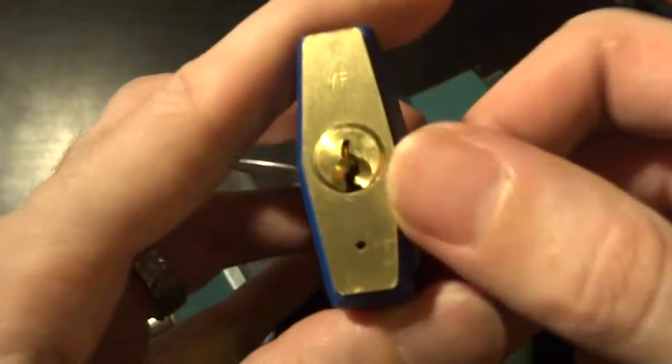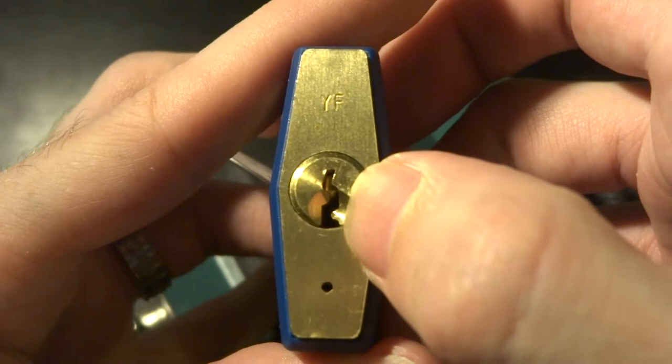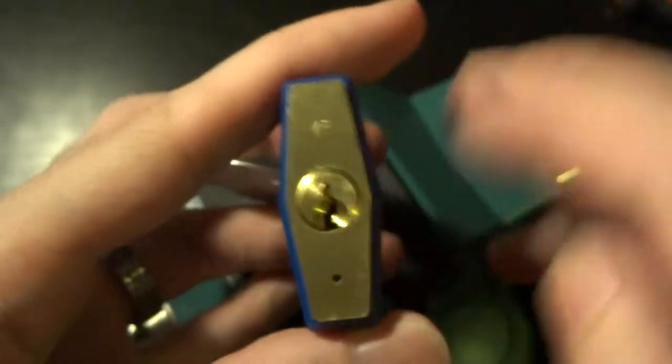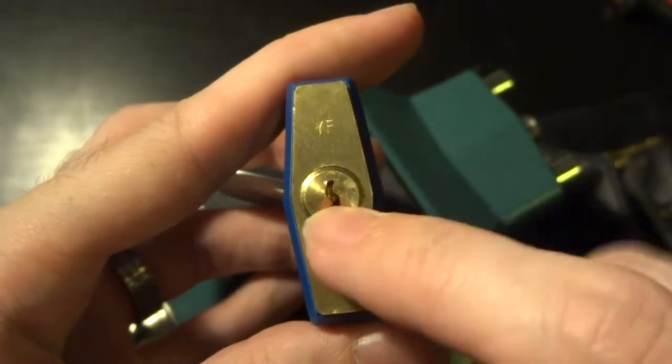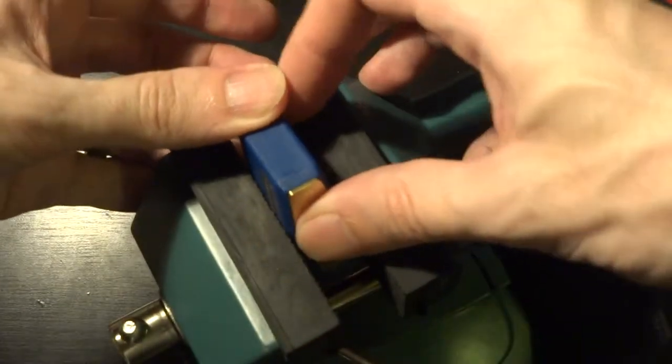The interior is just one of ABUS's fairly common keyways and one of its four-pin cores, but these do have surprisingly good security pins in them. So we're going to lock it up and see if we can get this open.